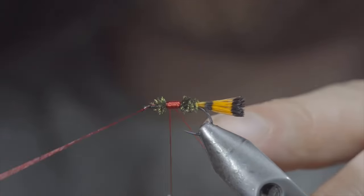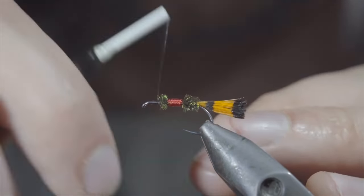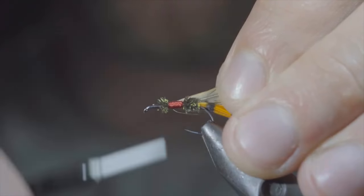Once happy, we'll whip finish to secure it in place and snip the excess free. Once again, switching over to our black thread. Next, we'll grab some brown saddle hackle, select a single fiber, and secure it to the head of the fly.